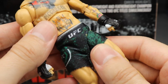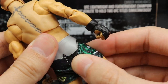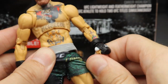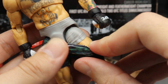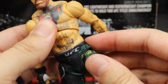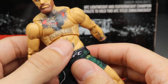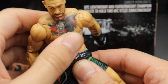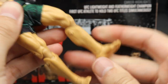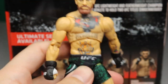He comes wearing UFC shorts in a camo green with nice logos and 'Conor McGregor' on the left leg. You can remove them to reveal what looks like sliding shorts or training pants underneath — the shorts are a stretchy material, easy to pull off. Unlike AEW figures where the lower portion is soft silicone plastic, this is hard plastic, reminiscent of Ultimate Edition figures. Going down you get nice skin tone, bare feet, double-jointed knees, and upper thigh cut.